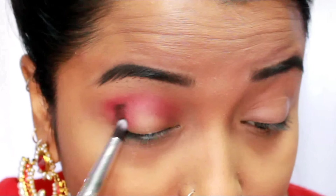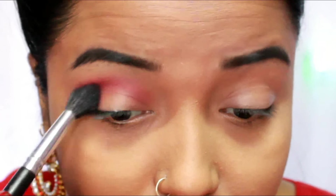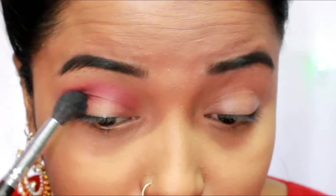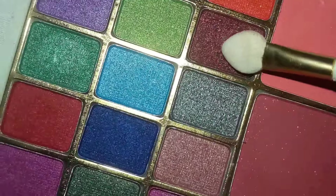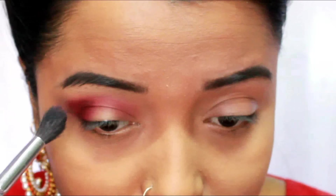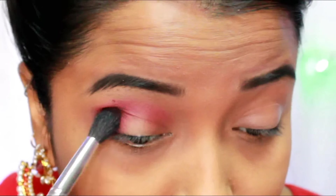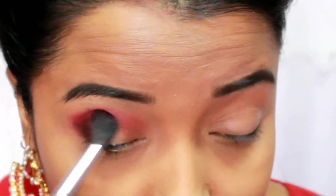Then I take the matte black shade and deposit it on the outer V section of the eye using my pencil brush to create a smoked-out look. Using my blending brush I blend it all out, concentrating only on the outer V area — I do not want this color to spread inward, only to make it really dark and intense at the outer V. Then I take the deeper reddish color again and deposit it on the outer V to create further gradation, packing the color in small circular and stroking motions, then adding a bit more black and blending it all in for a beautiful effect.